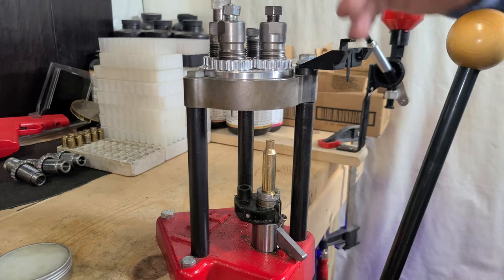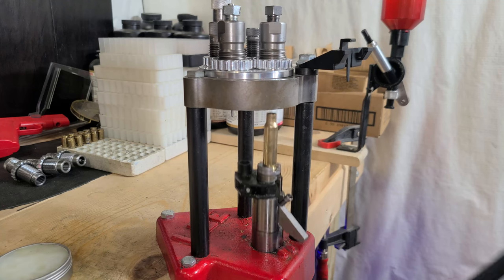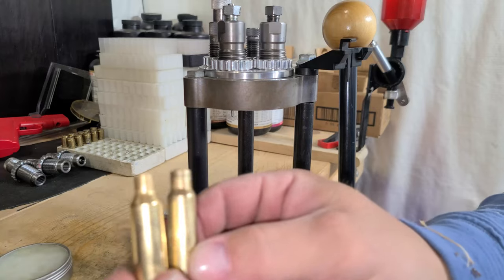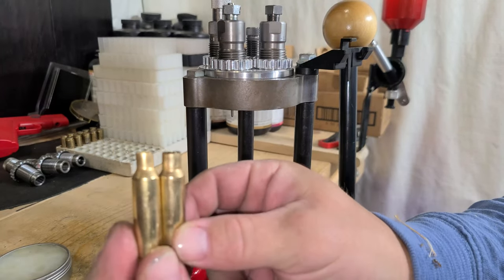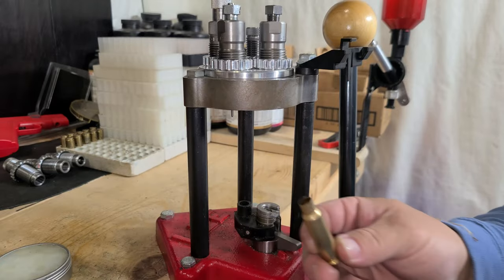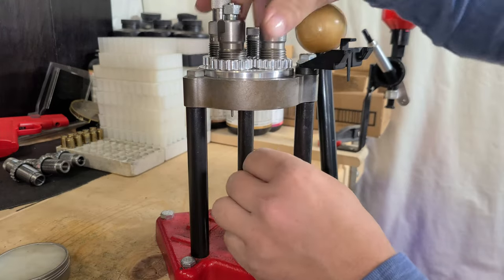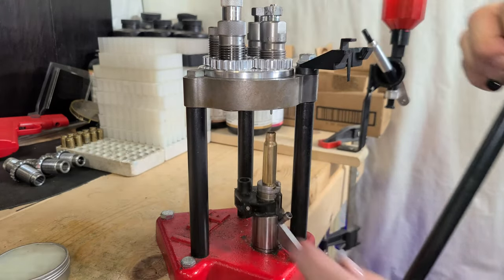This is going to be the .308 full-length sizer and it's rough — it's a little hard, but that's what you get. After resizing the .308, I like to put a little bit more lube on, because this next step is the really tight one.